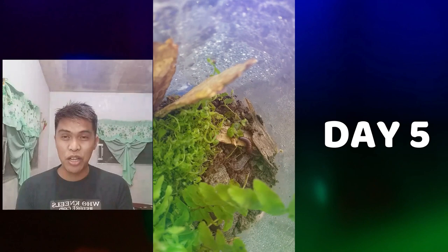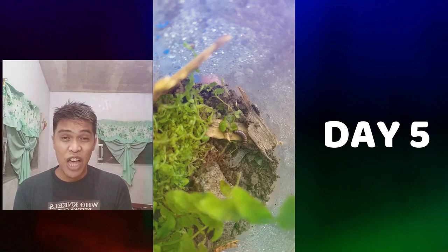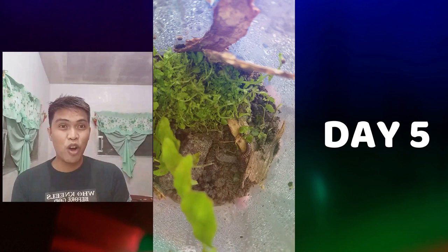On the fifth day, the same as the other days, there is still formation of moisture inside my jar. And also, the plants and the worm are still alive. As you can see in my video, the plant is slowly covering or climbing on the woods.